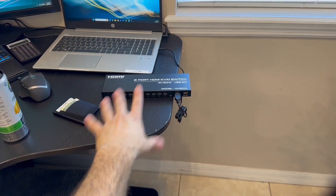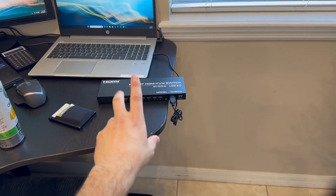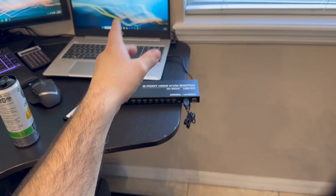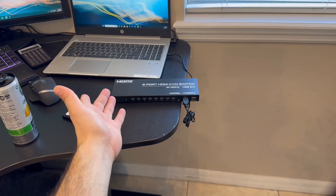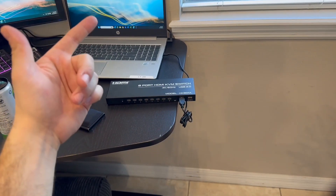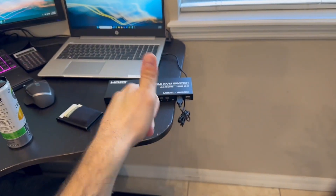You can also use this on your television. So if you have multiple products like gaming consoles or DVD players or whatever, you can connect that up to your TV and switch through them. Go ahead and check this out today — it's definitely a no-brainer for y'all.